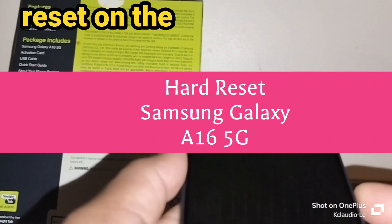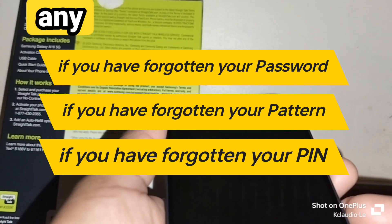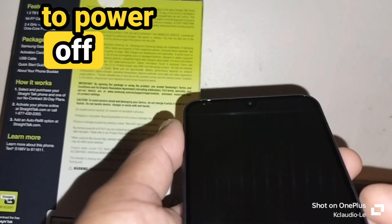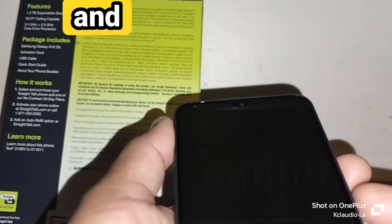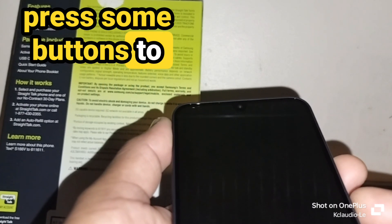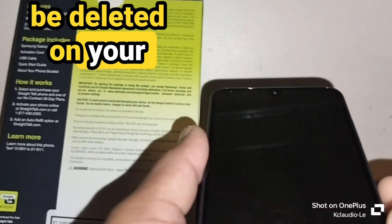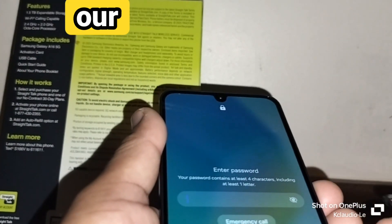Let's do a hard reset on this Samsung Galaxy A16 5G for Stroitac Wireless or any other carrier that supports this model. First, the phone must be powered off, but this phone is asking a password to power off, so we can't do that directly. It's important to know your account because everything is going to be deleted — this is a factory reset.